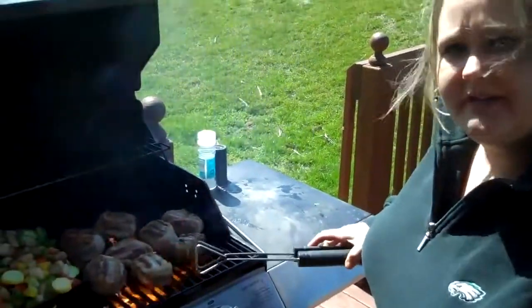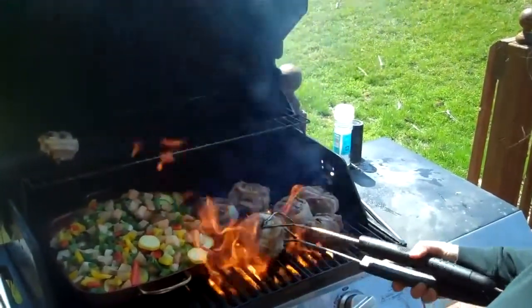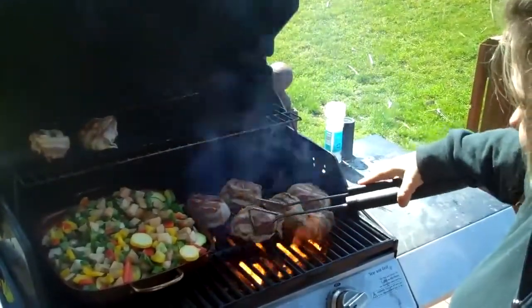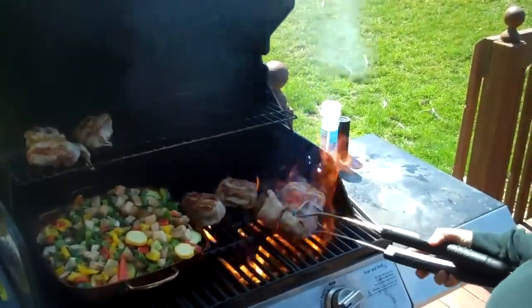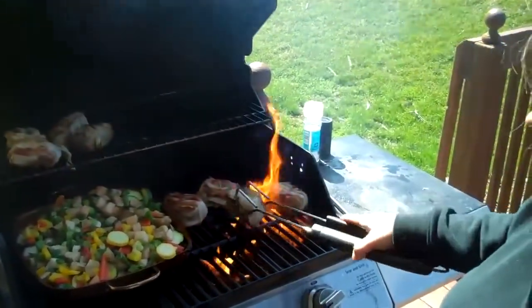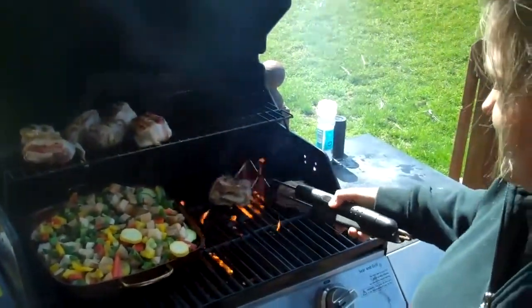Our pork loin has been cooking on the grill for about two minutes. As you can see, it's really firing up. So now we're going to take them and move them up to the top rack and put them right over the vegetables. As they cook, the fat from the bacon is going to drip down right onto the vegetables. You're going to want to turn these and just keep an eye on them — they're going to need to cook for about 20 minutes. Make sure you stir your vegetables so they get cooked evenly as well.